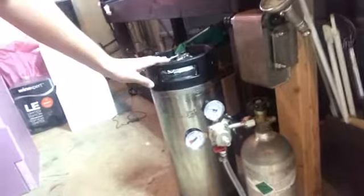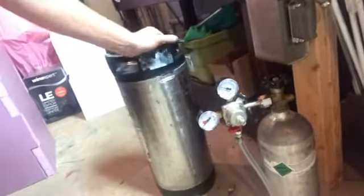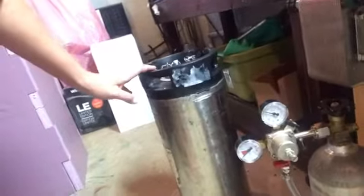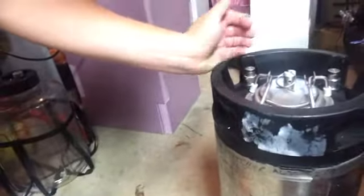Hey everyone, I wanted to fill you in on a new project that I just completed that seems to be working pretty well for me. I've been brewing on the RoboBrew that you see behind me for some time and I've been experimenting with a spunding valve, connecting to a corny keg, and cutting the dip tube on the liquid out side two inches shorter.